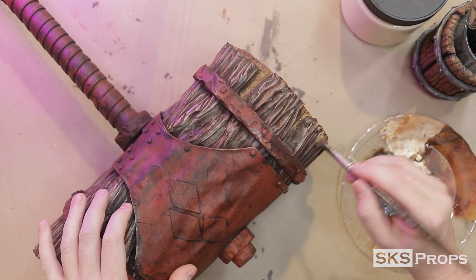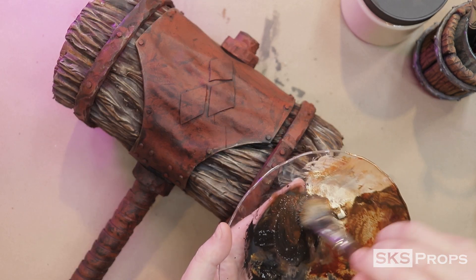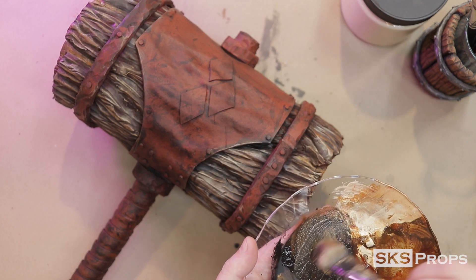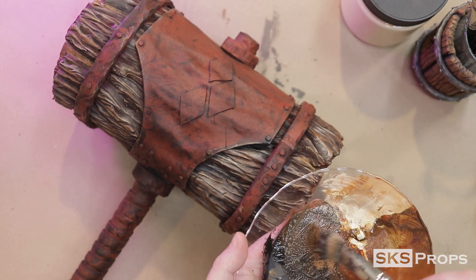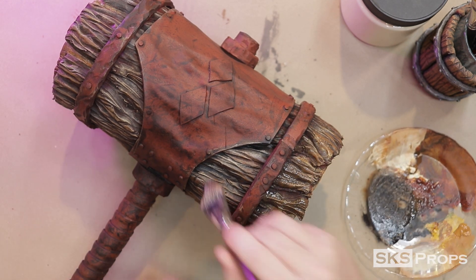Now I know that looks really white, but we have one more wash. This time we're mixing the burnt sienna again with the mars black and doing a very, very light wash over the entire surface — actually, this is going to be more water than pigment.